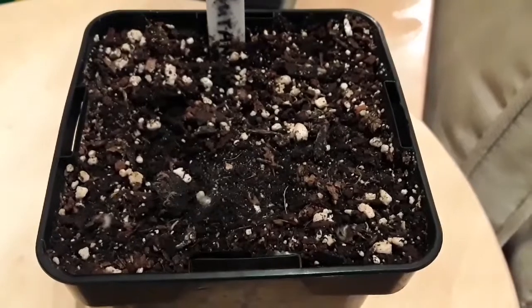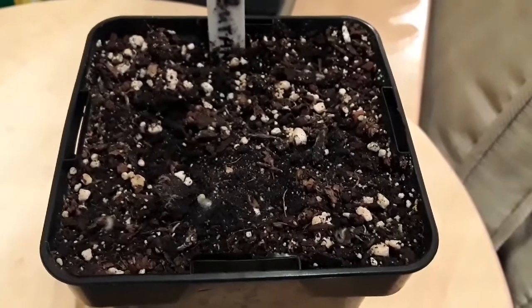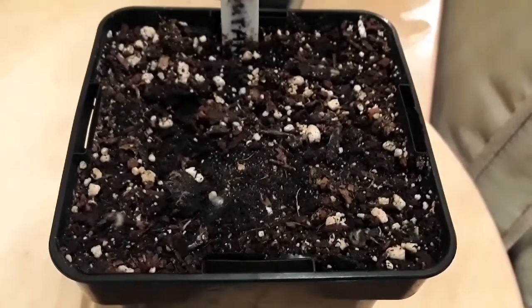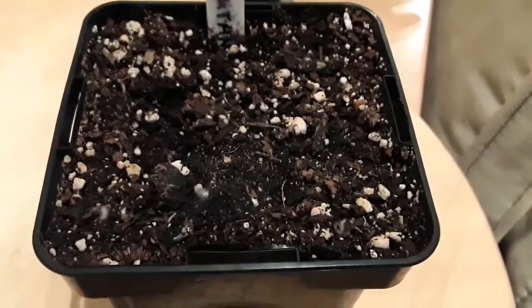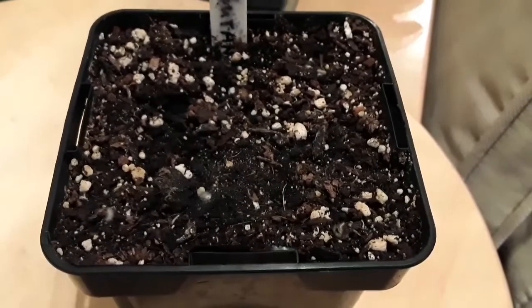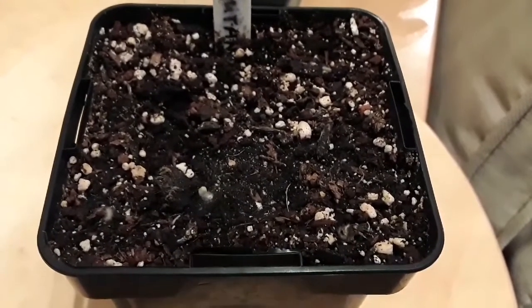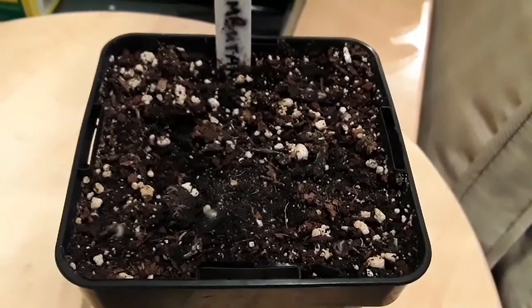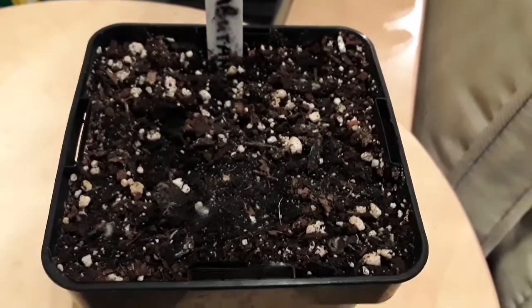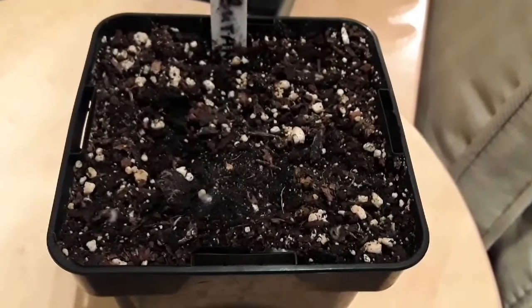Within a day of watering this pot with the water that had the nematodes in, the larvae were coming to the surface and starting to die. I probably saw at least two dozen on this particular pot, and I would say that within a day the whole lot were dead — literally within two or three days. A week later I haven't seen any fresh fungus gnat larvae on the surface of this or any of my other pots at all. There also seem to be considerably fewer fungus gnats flying around.